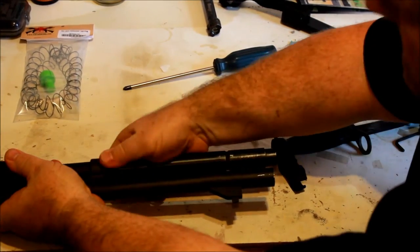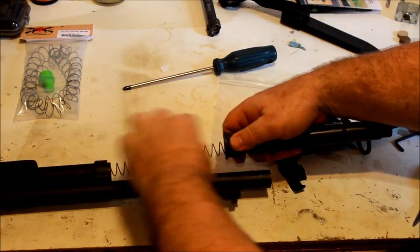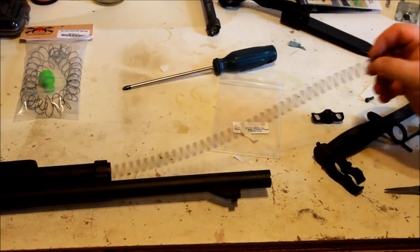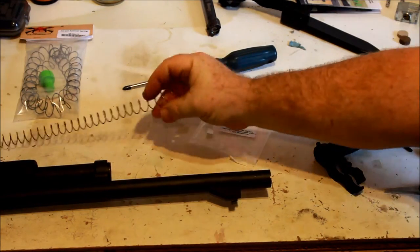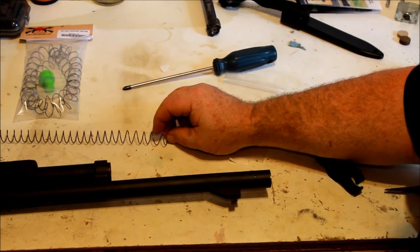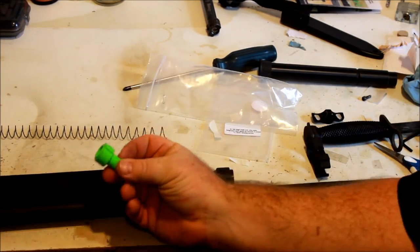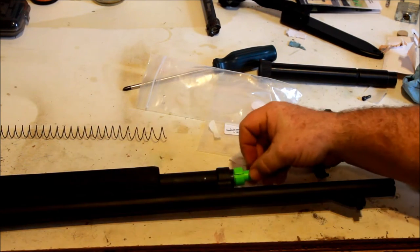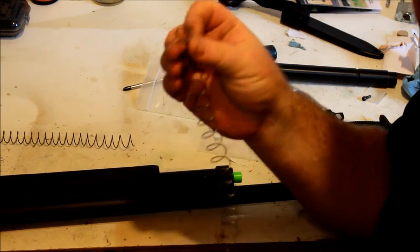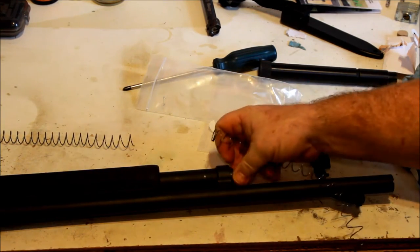I'm going to take the mag tube off because the existing spring and the existing follower — this one was cut just a hair too short, so I had to put a spacer in it to be able to get it to cycle the last round. Now this is slotted for an 870 that's got the dimples, but I have mine drilled out. I'm just going to try it without trimming the spring — it's just a little bit longer than the one I have, and as I said, the one I have I was just a little bit overzealous with.